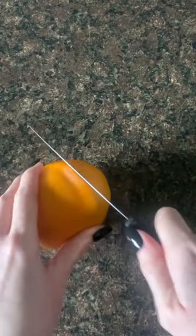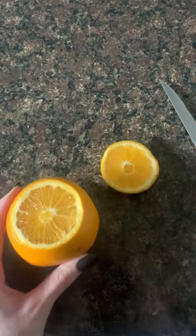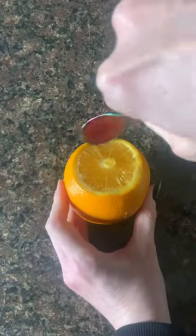Let's make orange jack-o-lantern fruit bowls. Grab a good-sized orange and just trim the top off. Then, taking your knife, trim around the outside and remove all of the flesh from the inside.